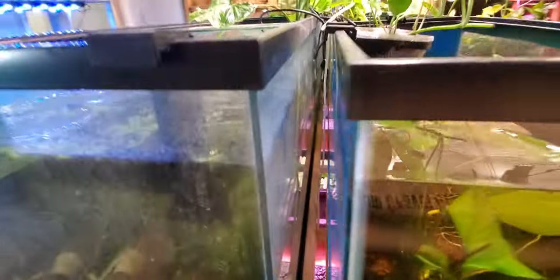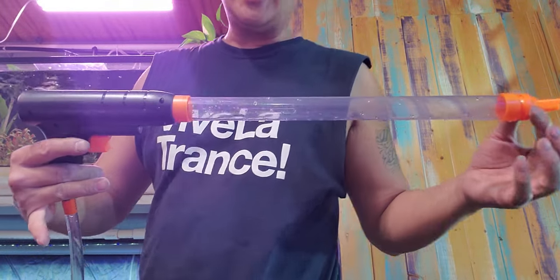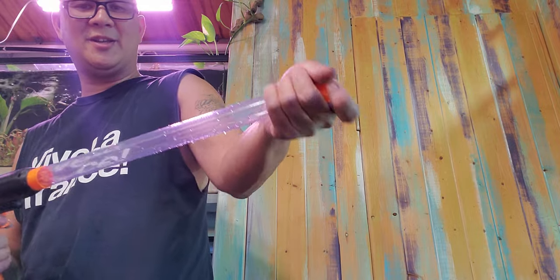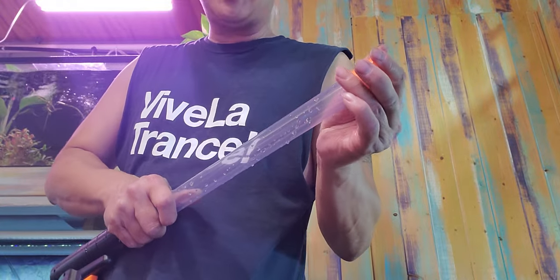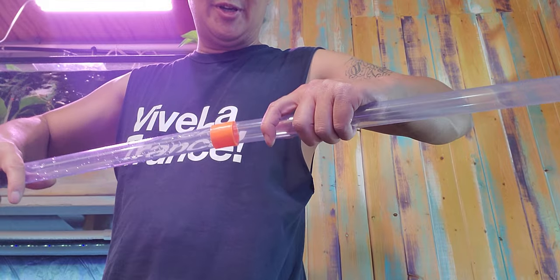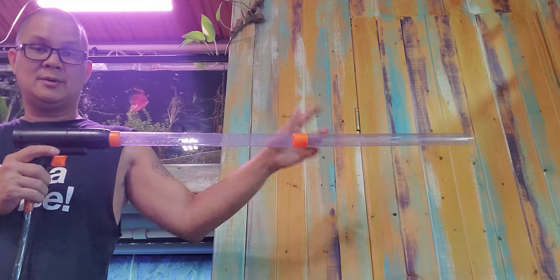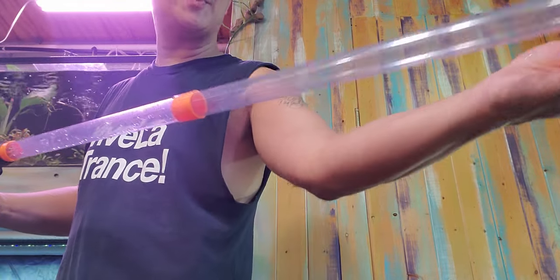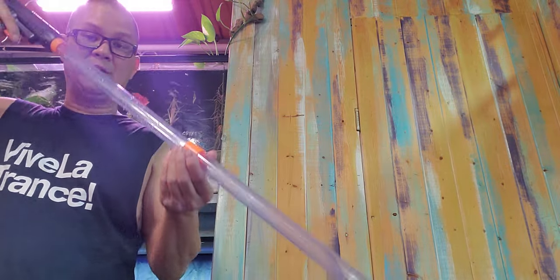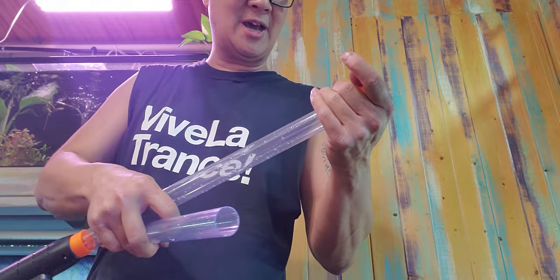Let me take it apart. You've got the gun, and this tip twists off. You can add the coupling to the other piece, doubling the length of the tube, and then put this back on and start vacuuming that way. I'll probably never need the second tube but it's good to have around.